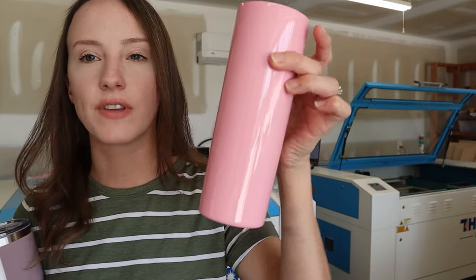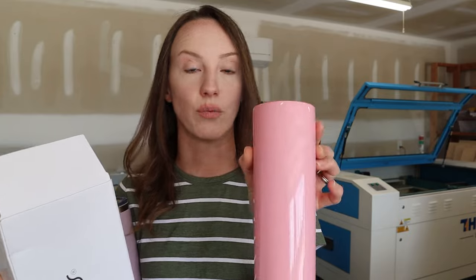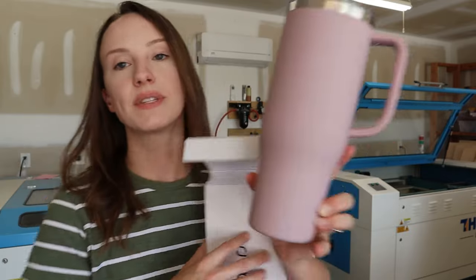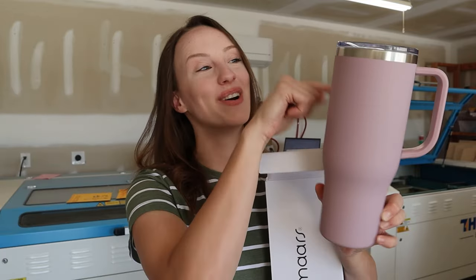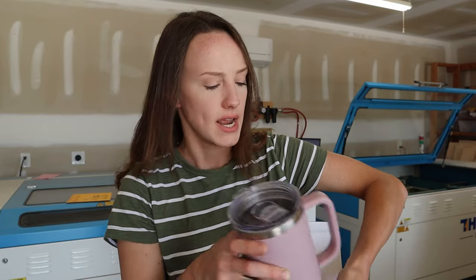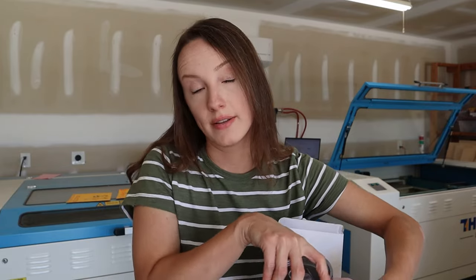The other tumblers I use are the skinny steel 20-ounce — these engrave really well too and come in lots of colors. These are straight all the way around, so a bit more simple. The charger cups are tapered, so you're going to learn not only how to do the full wrap but also how to work around tapered tumblers and mugs. I'll link the company down below — the more you get, the cheaper it is.